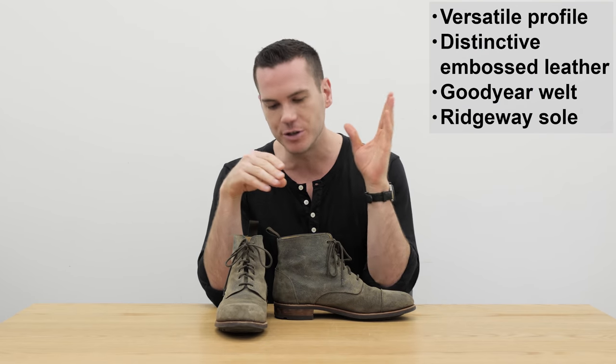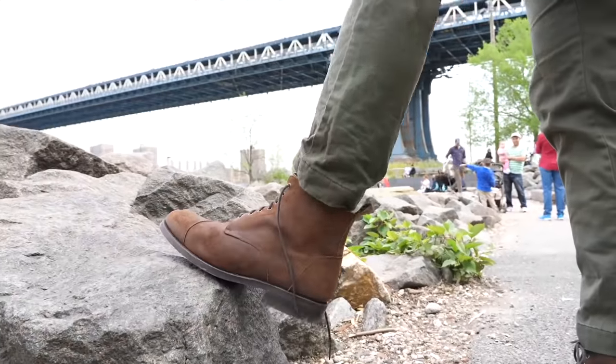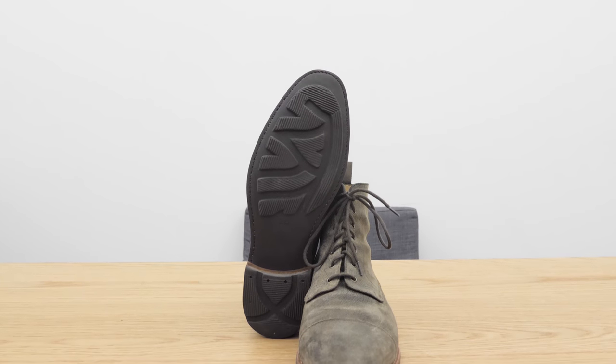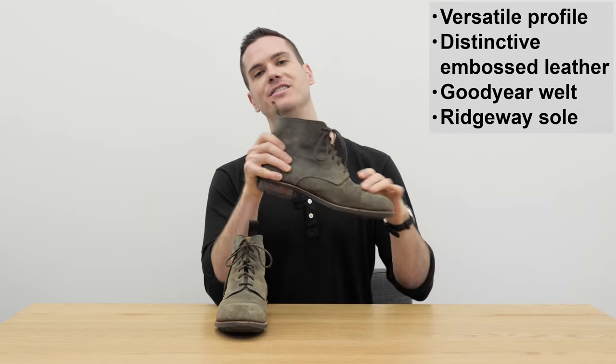Relative to the original Dragon, they've changed the pull tab to nylon so it's less likely to stick out the bottom of your jeans. The biggest change is definitely the outsole, which was originally a studded rubber day-night sole. Now it's a grippier, less formal looking but more functional Ridgeway sole, and they've also added a heavy texture to the leather.